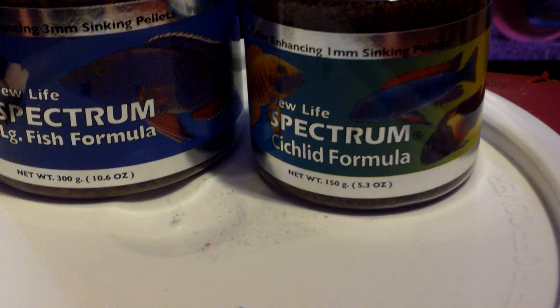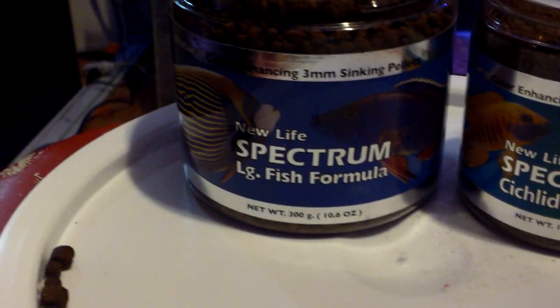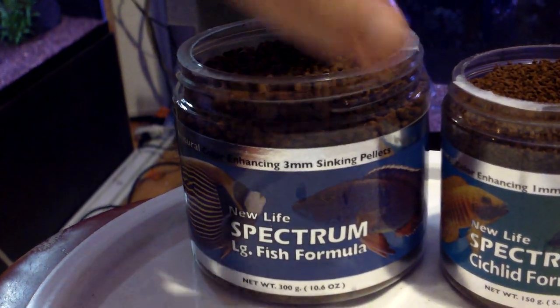I had a 75-gram bottle of 0.5mm — a size smaller than this — that lasted me almost a year, and I was feeding that stuff every day to fry. So it's ridiculous how long it lasts. Super excited to be starting it.